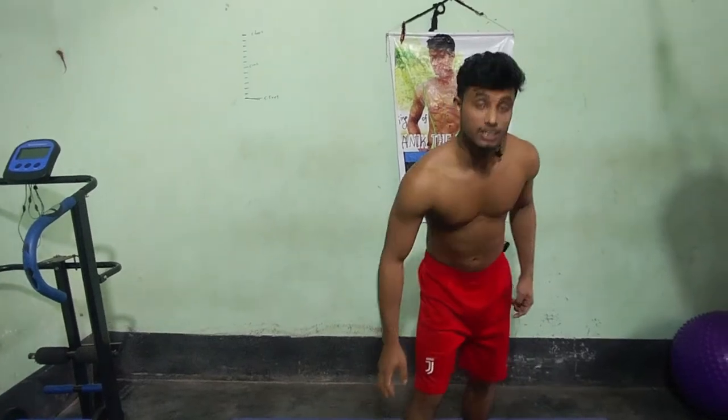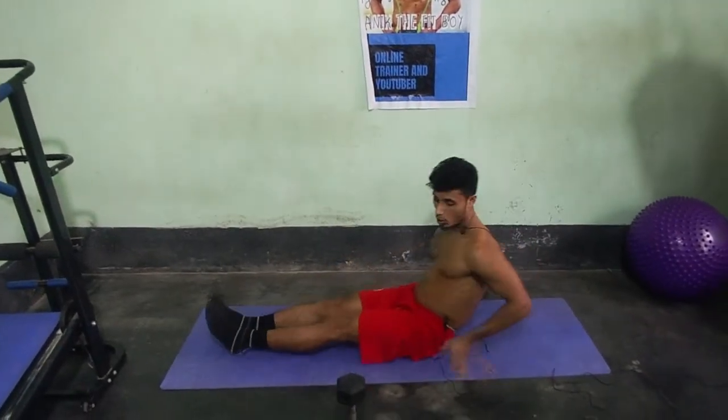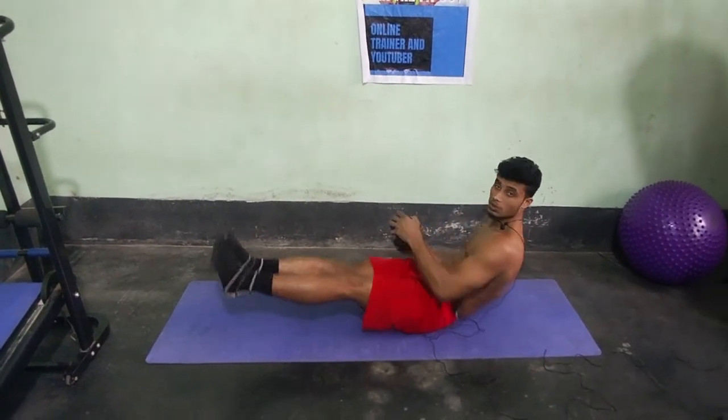Next exercise: Russian twist. This works the side abs and love handles. Start faster, then slowly move the dumbbell side to side - one, two, three.